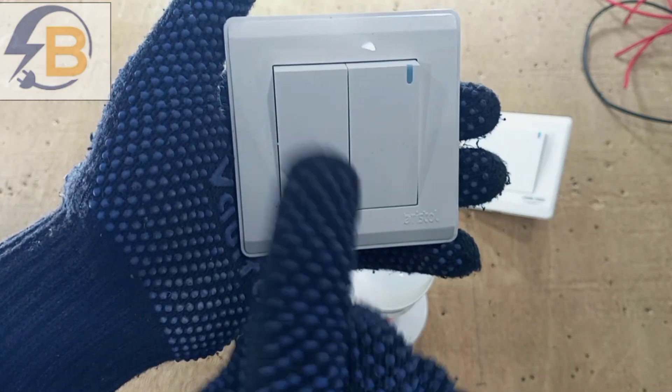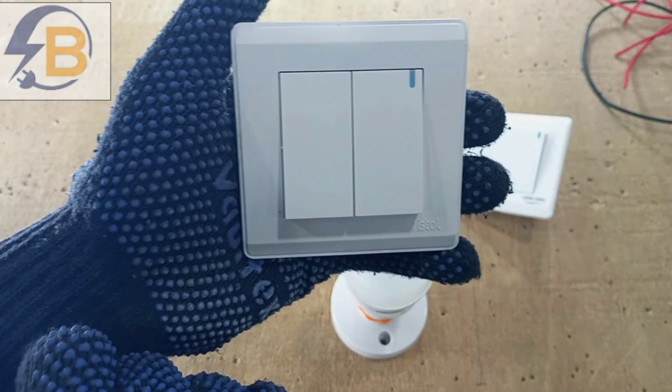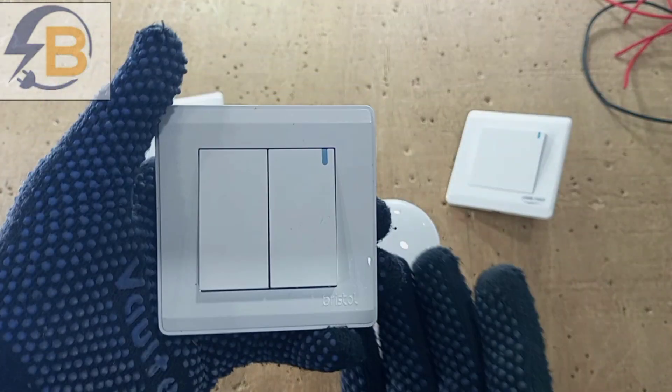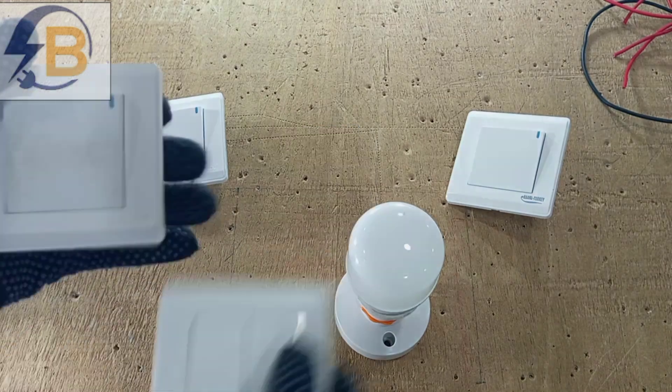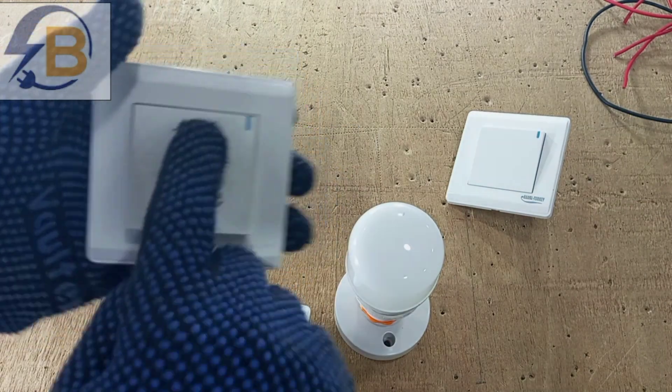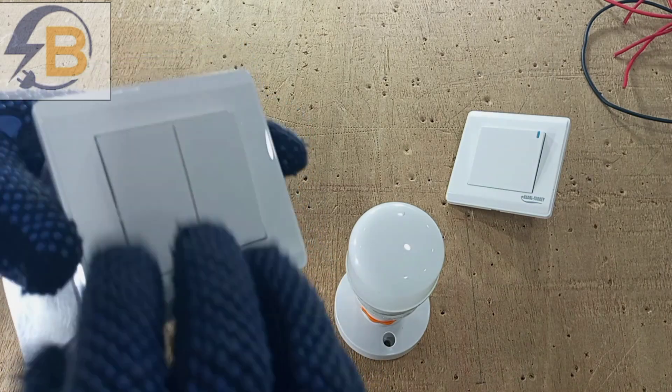The first thing we need to do is to make sure that this becomes one gang so that the two can be operated at once. If we are pressing it down, the two should come down at the same time; if it goes up, the two should go up at the same time. There are two ways of doing this.